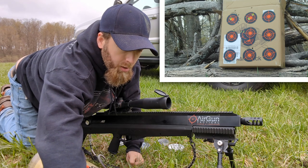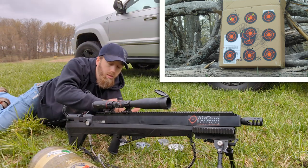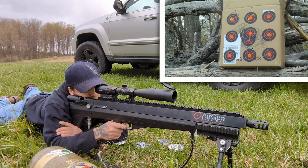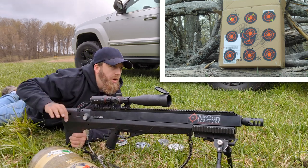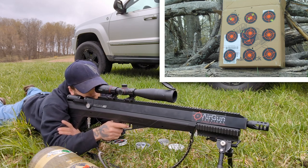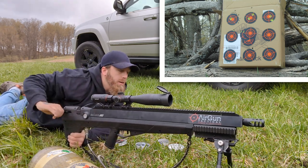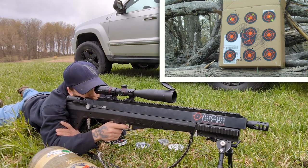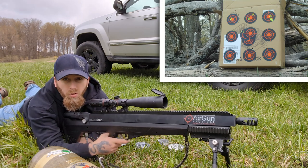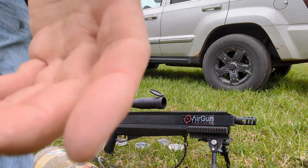We're just going to jump over to the 290s. On target, roll out. On target, roll out — dead center. 290 did better than I thought they would. We'll go down and check that out.